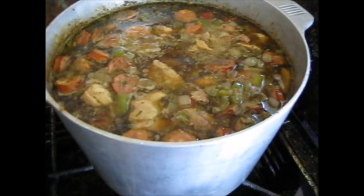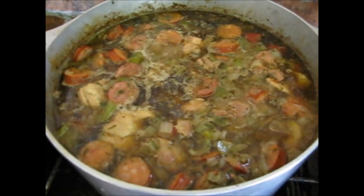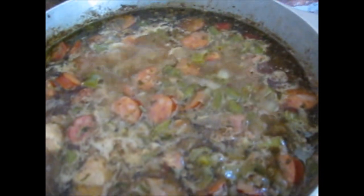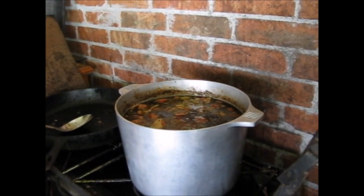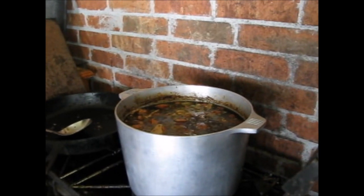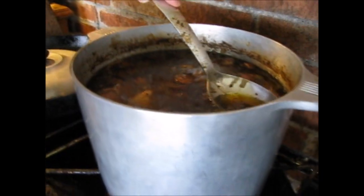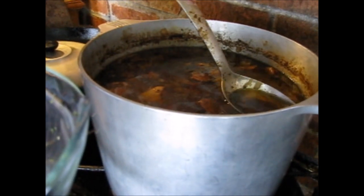Now y'all see the top of it — this is the type of boil you want. We call that a 'blip blip,' so it's just simmering right now. You see all that dark stuff right there? That's grease that will be skimmed off later. We're about 30 minutes into the simmer. He's been cooking for about 40 minutes — he turned it down to stop boiling so you can skim the grease that comes back to the top of the pot. We're going to let it sit for about 30 minutes to an hour.